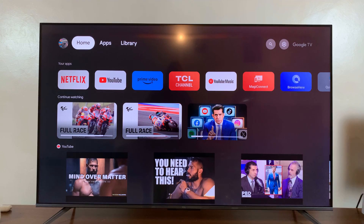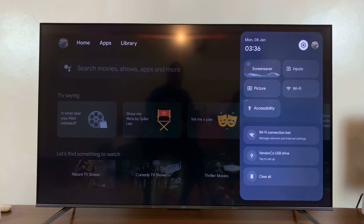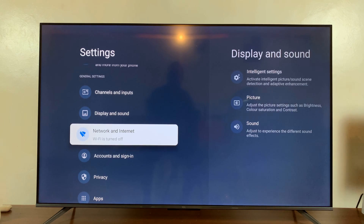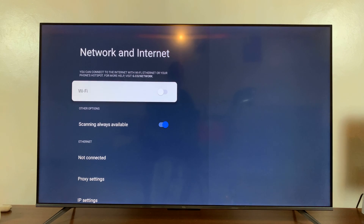So from the home screen, what you want to do is go to Settings. You can do that by pressing the settings button on the remote, or simply just use the interface, go to Settings, and that will take you to the main settings page. Now here, go down to Network and Internet, select that, and then you should see the Wi-Fi option at the top there.